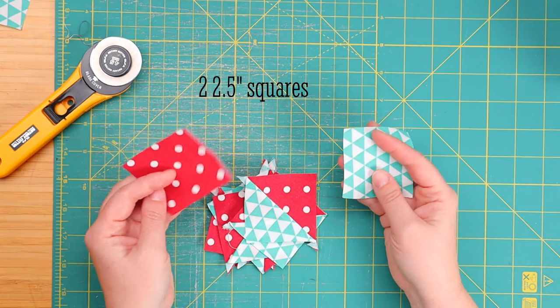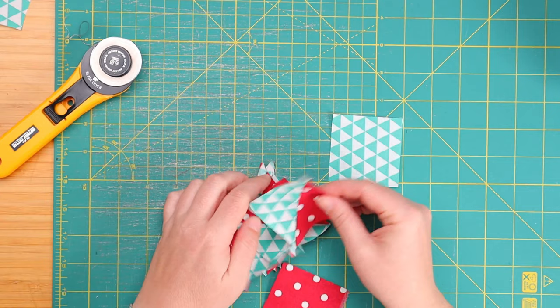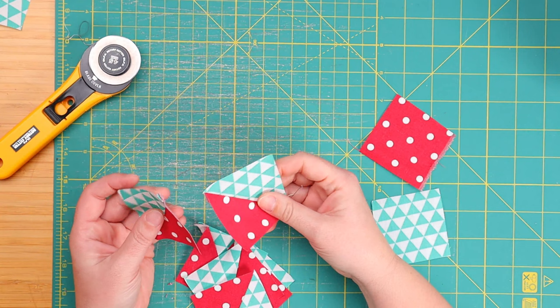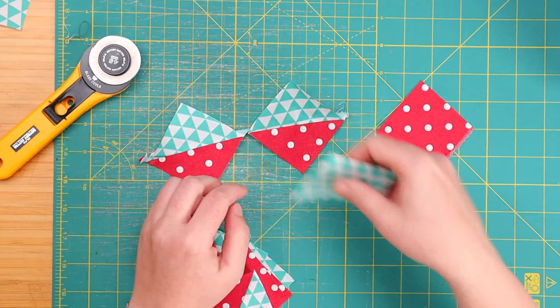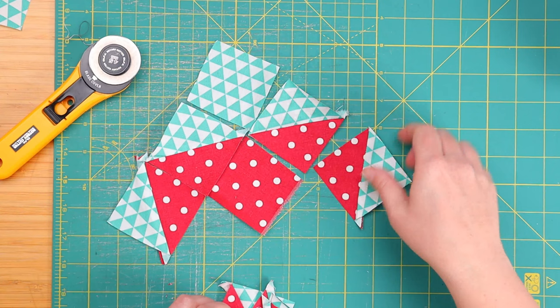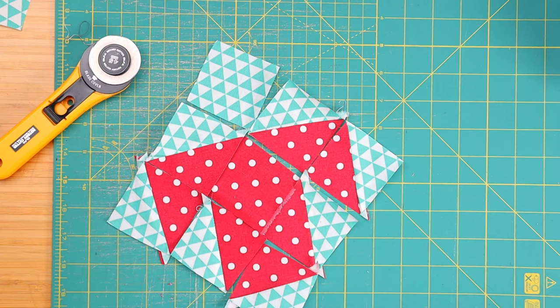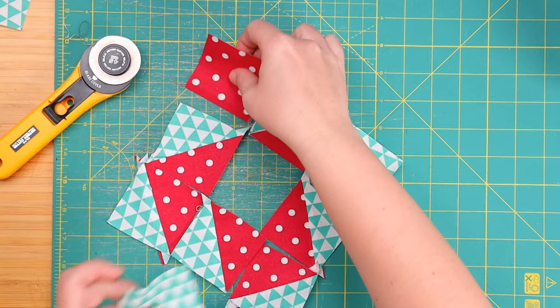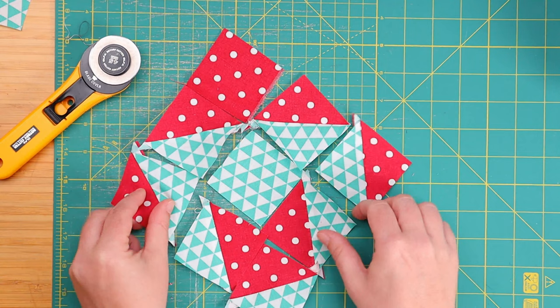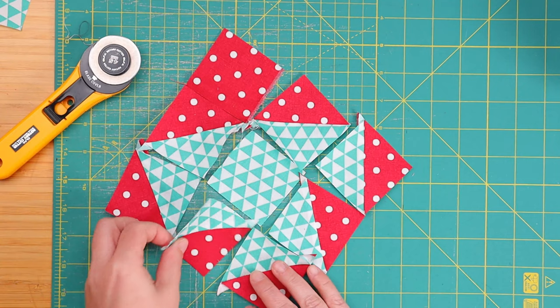For our puzzle to be complete, we will need one square from each of these two fabrics in the same size as the half squares we've created, so 2.5 by 2.5. And now we create our puzzle until we see a cute little puppy in this quilt block. If we wanted our puppy to be red, we do it something like this. Can you see a puppy? And if we want a green puppy, then it just switches all around like so. Shall we make it green or red? Here we have it — a cute little green puppy.